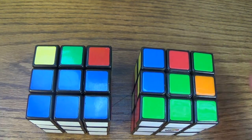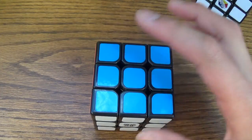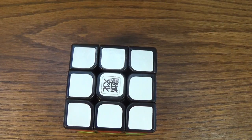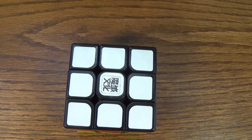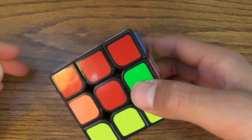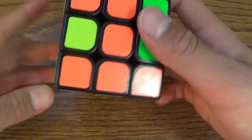I'll scramble my cube and be right back to explain it in more detail. Okay, so I scrambled it and finished doing the first layer. Now you put the white side on the bottom.